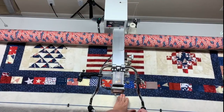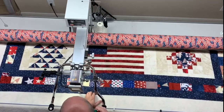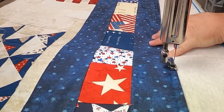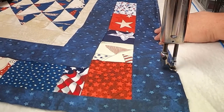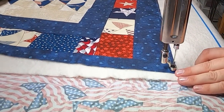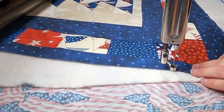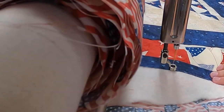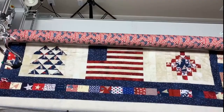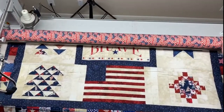Now we're back where we started and I'm going to go the other direction using my fingers on this other side, and using my fingers at the bottom. Now I'm going to go ahead and bring the quilt down so that I have access to that part that I missed.